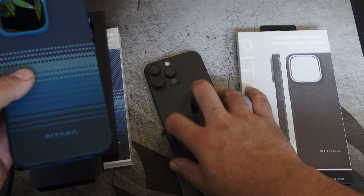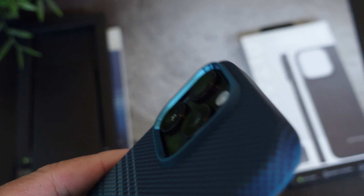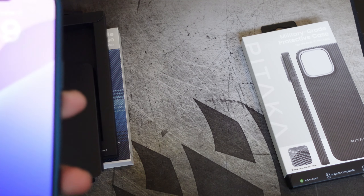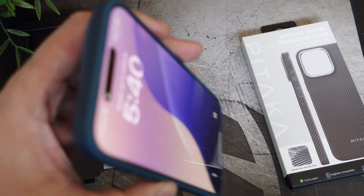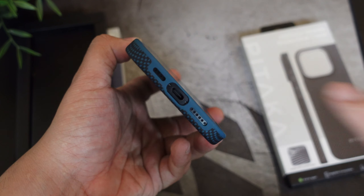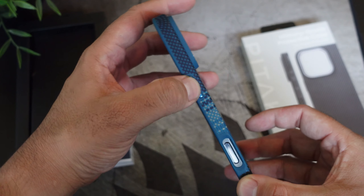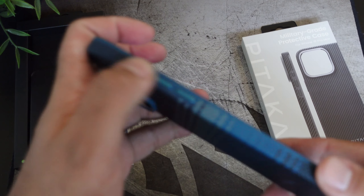You do have the lighter blue ring around the case as well. Let's pop this onto the phone — check out that lip protection for the camera, pretty good. For the front, it's very minimal when it comes to camera protection. On the bottom you have the cutouts for your charging port and speaker.